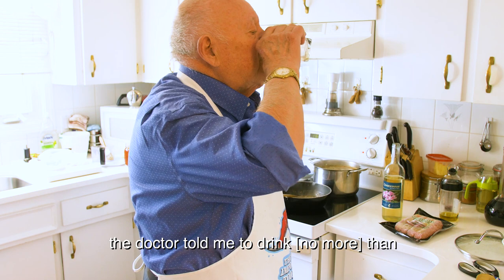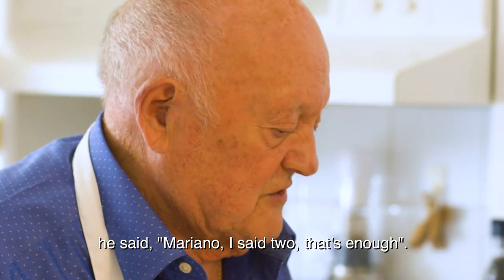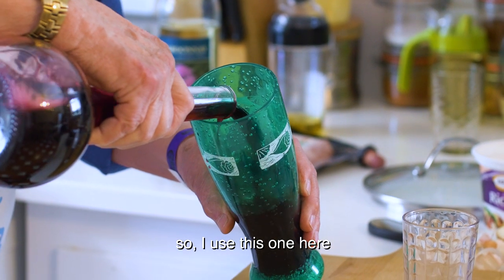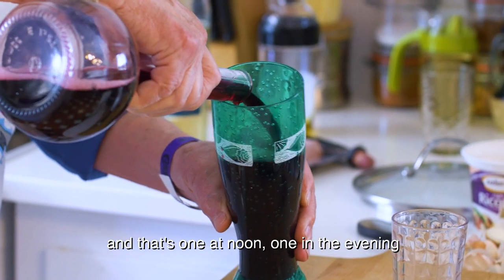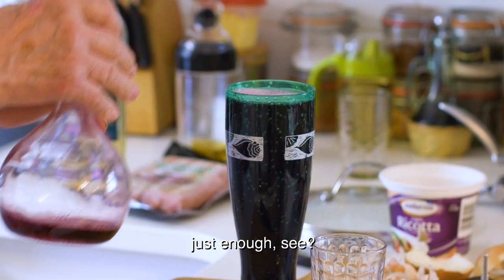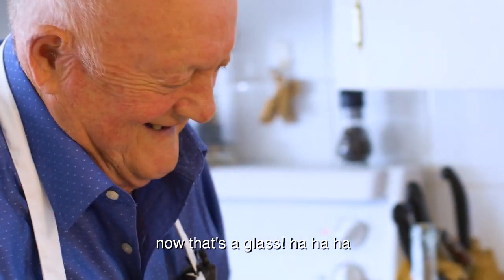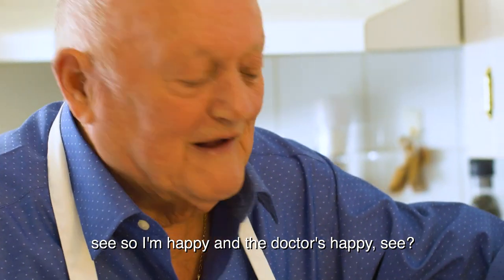The doctor told me to drink two glasses a day. He said, 'Mariano, two — that's enough.' So I use one at noon and one in the evening. The doctor uses big glasses, you see? So I'm happy and the doctor is happy.